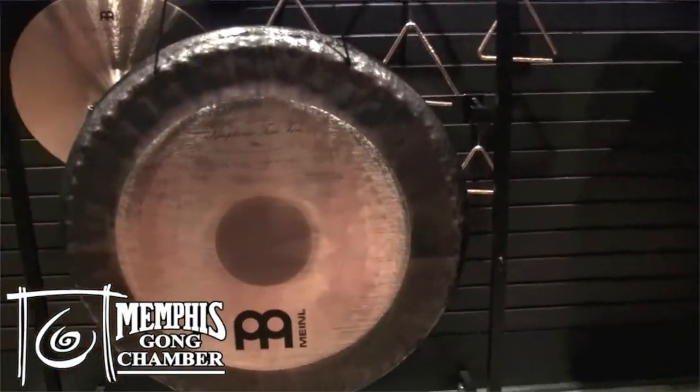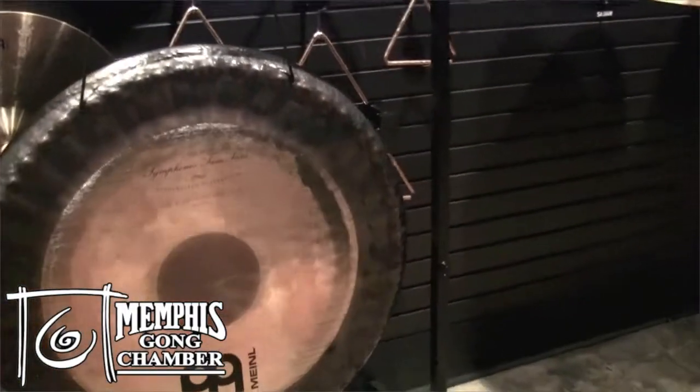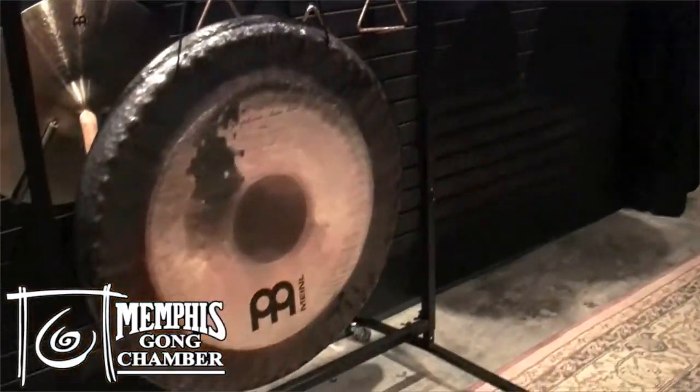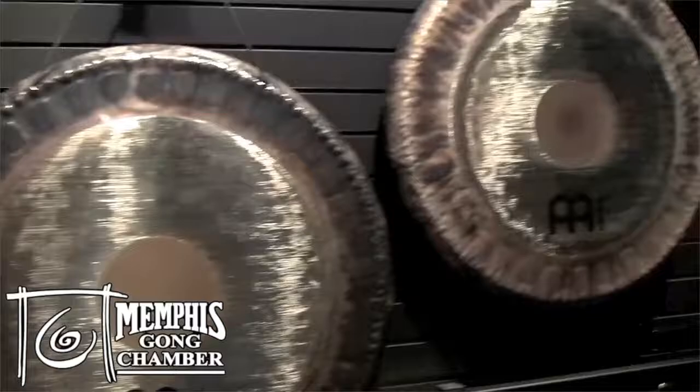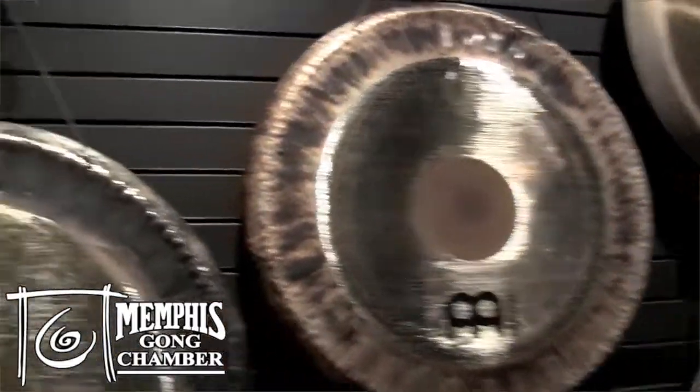In the Meinl Symphonic Tam Tam family, we have a 36 inch, a 32, a 28, and a 24 inch.